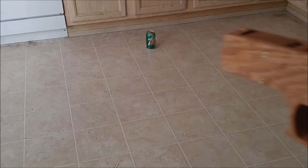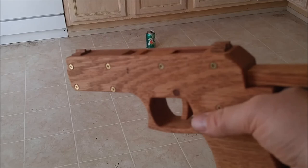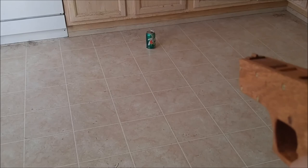I set this up in a blunderbuss configuration, loading a bunch of small metal nuts inside instead of table salt. The target is an aluminum can at about eight feet distance. Let's see what it does.